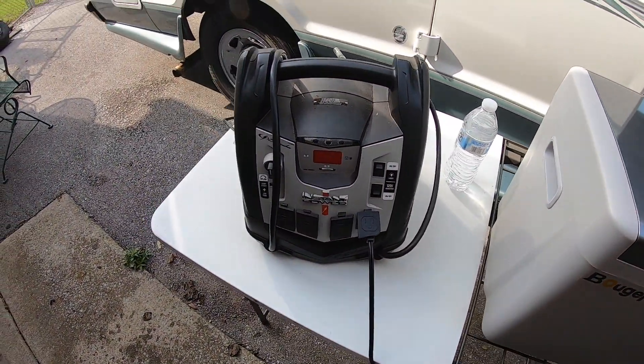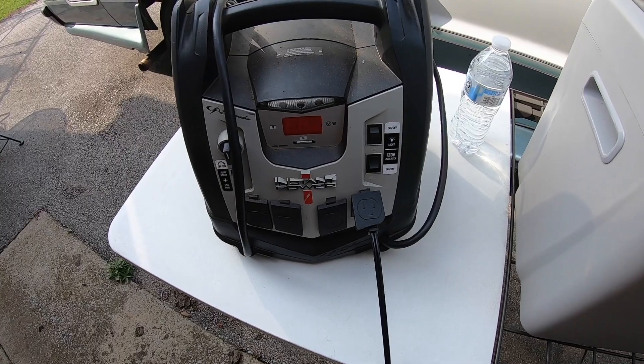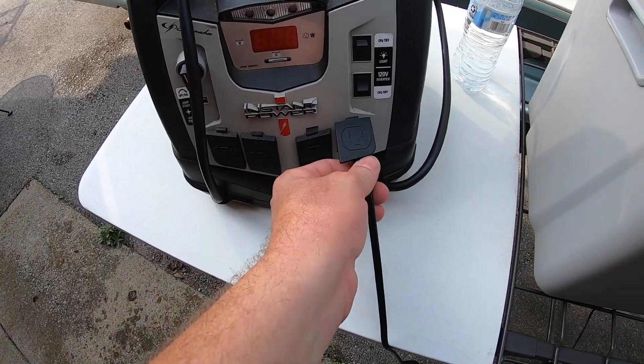I also wanted to show this — I have a battery jumper slash tire and raft inflator that provides 12 volts and regular AC. I've got the cooler plugged in here and you can run it off an external battery like this.